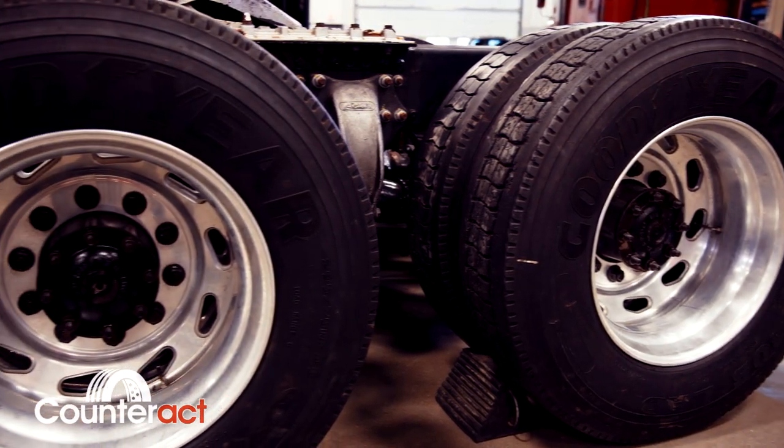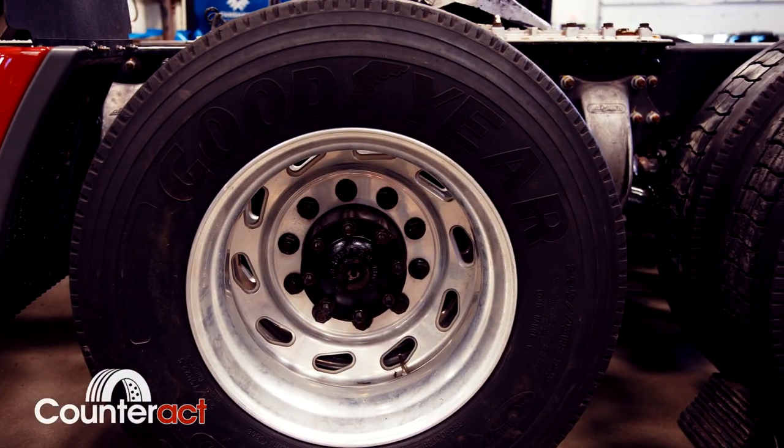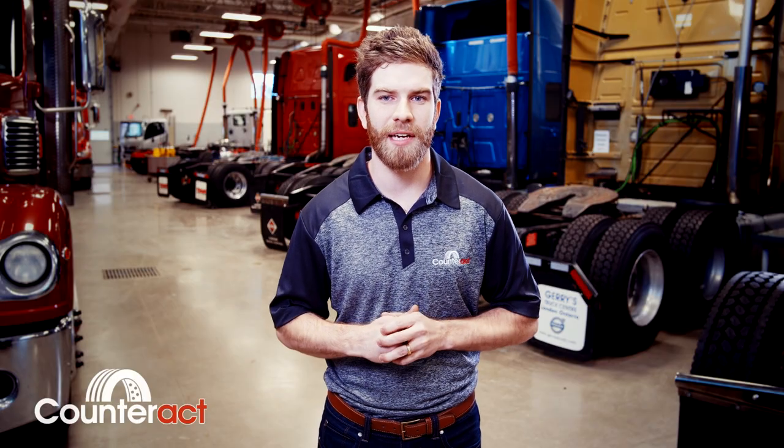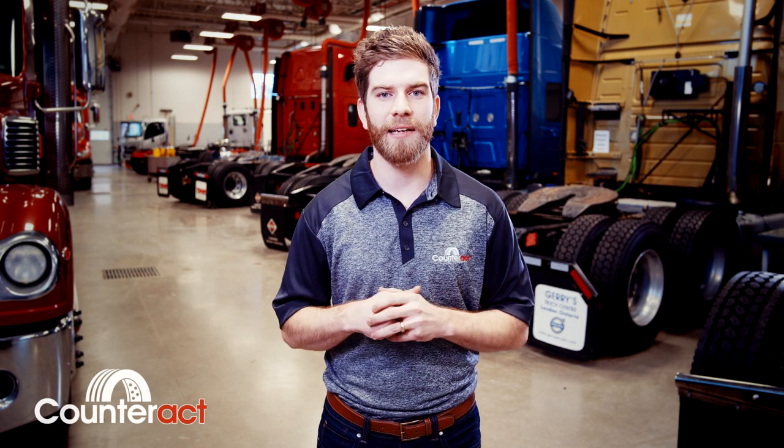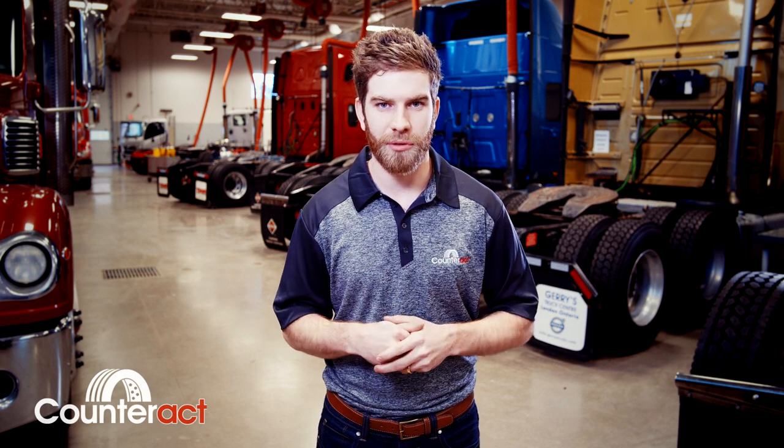This balance is not only the tire and wheel, but everything rotating off the axle end. The nice thing about Counteract is it has the ability to readjust and change its balance position throughout the lifetime of the tire. If you pick up a stone, mud, snow, or anything that gets involved in that wheel assembly adding weight and vibration, the beads will actually migrate within the tire to counteract that imbalance and keep everything rolling smoothly.